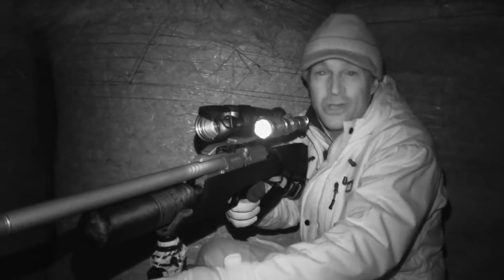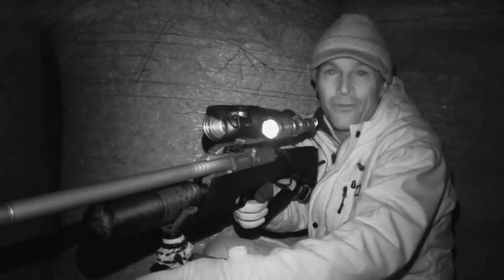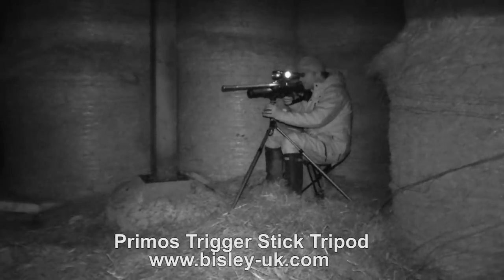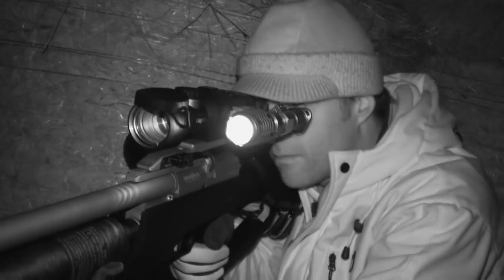I could also see another pair of eyes moving around in the cover behind it, so there are obviously a few rats on the move now. It's good to know there are rats out and about - my task now is to keep scanning around the bait spots and other likely areas so I can pick them off when they venture away from cover.